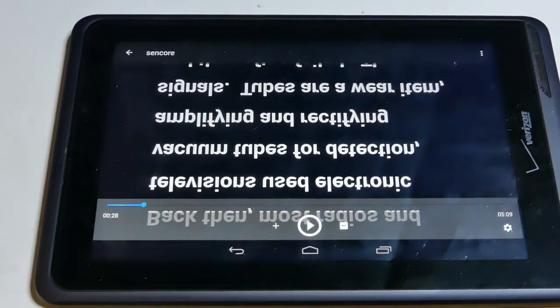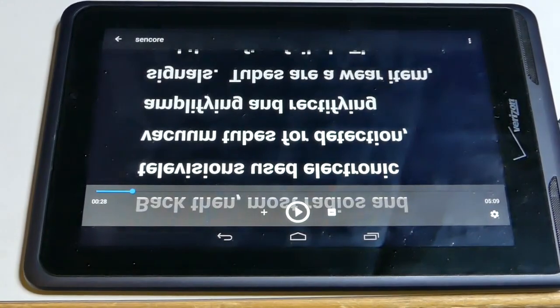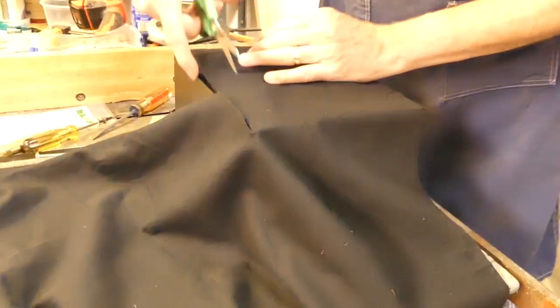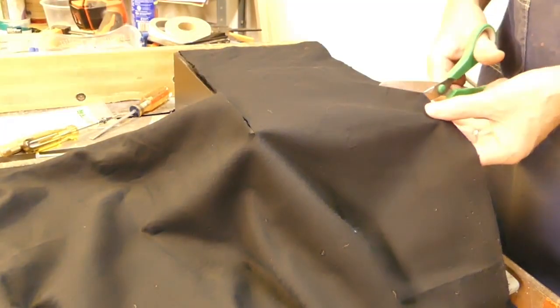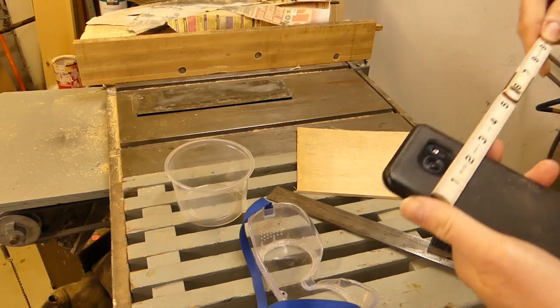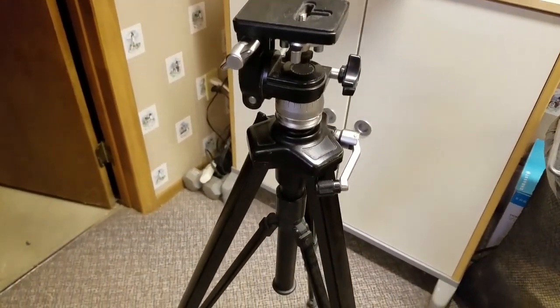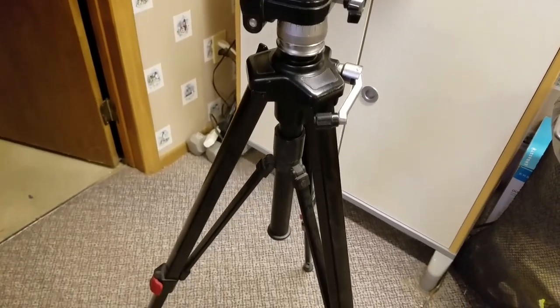I have a cheap Android tablet that I'm going to use as the monitor for my teleprompter. I also have an 8 by 10 inch pane of glass, some quarter inch plywood, and some black flannel fabric. My cell phone is going to act as the camera. I'm going to mount the teleprompter, including the phone, on one of my tripods, so it has to be light.